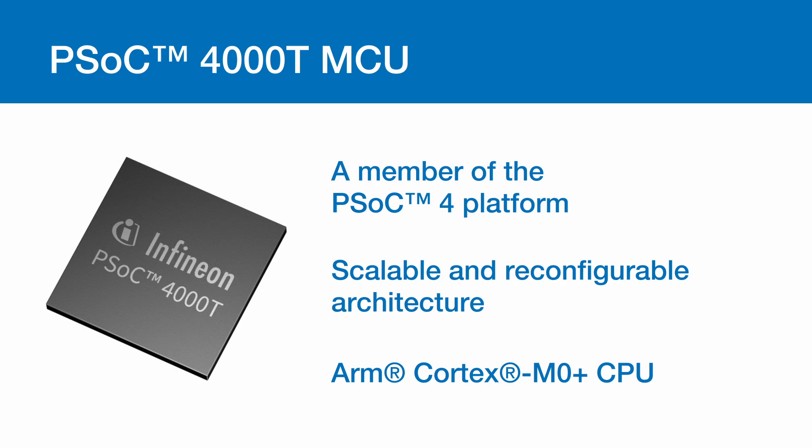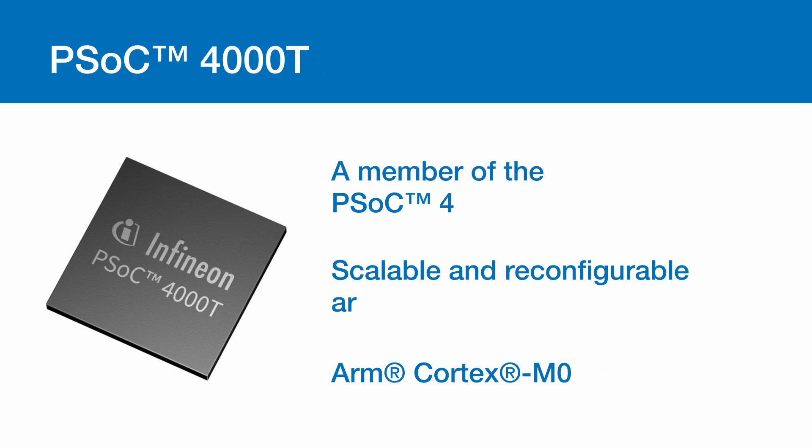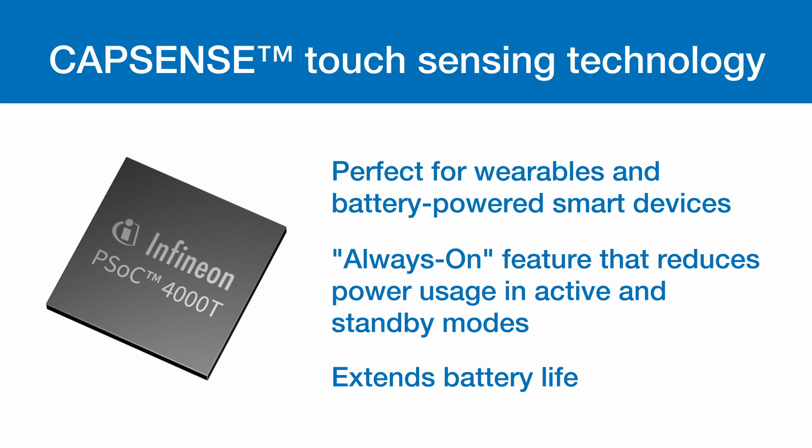The kit includes the PSoC 4000T MCU, a member of the PSoC 4 platform with scalable and reconfigurable architecture with the ARM Cortex M0 Plus CPU. The 5th generation CapSense touch sensing technology is perfect for wearables and battery powered smart devices. There is an always-on feature that significantly reduces power usage in active and standby modes, extending battery life. The Infineon Technology CY8C Proto-040T Prototyping Kit combines a high performance capacitive sensing subsystem and small package for wearable devices, and offers robust and reliable sensing.